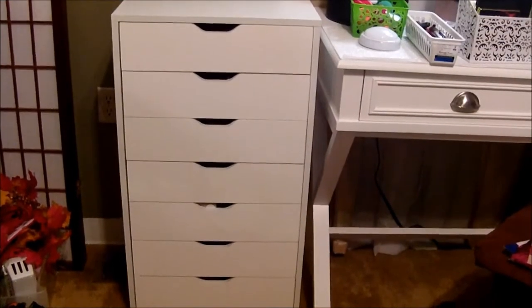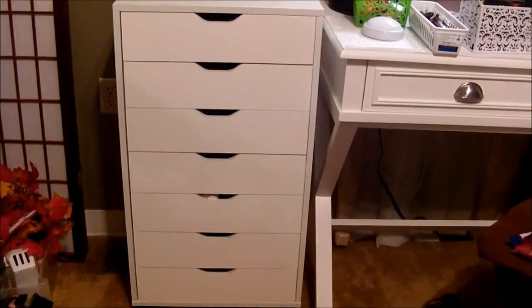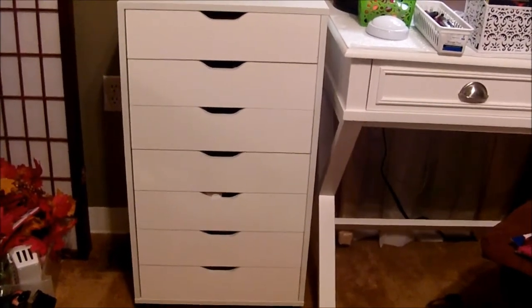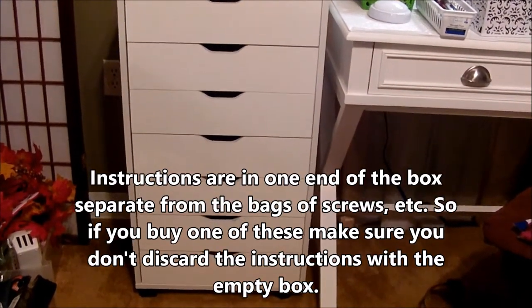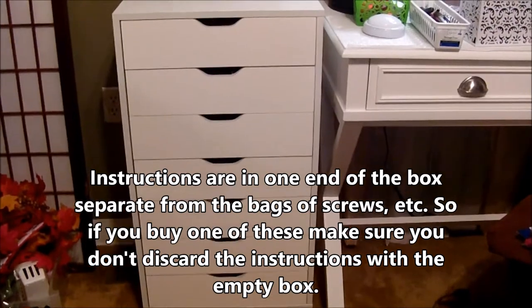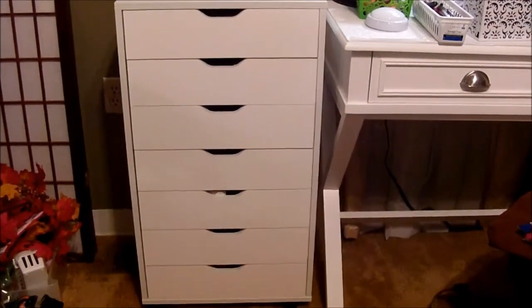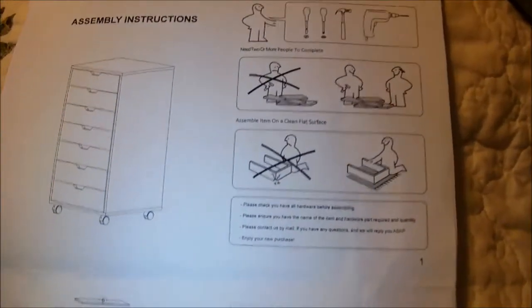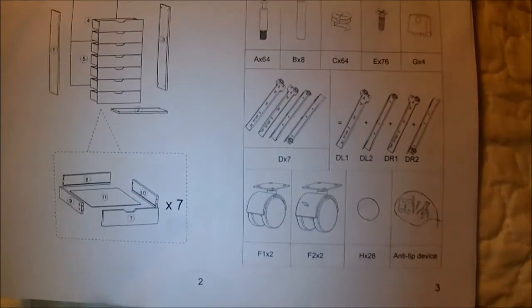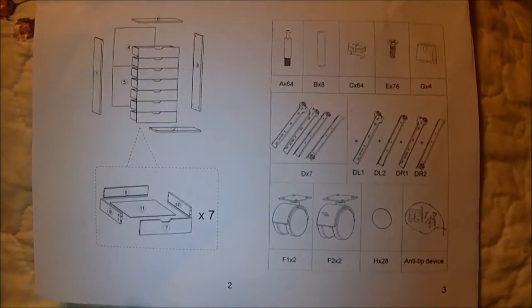It's a sturdy construction made of eco-friendly MDF with melamine facing. It's easy to clean, and it says easy assembly with instructions. But I will show you — the instruction papers come with pictures, not written instructions. You have to assemble it completely from scratch.